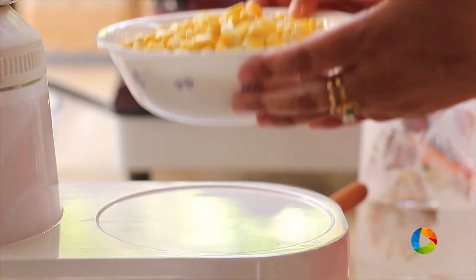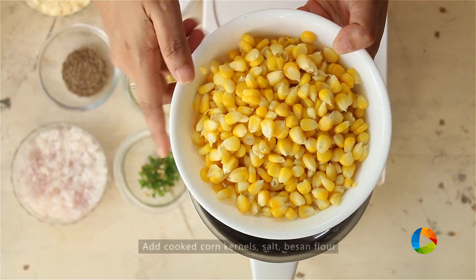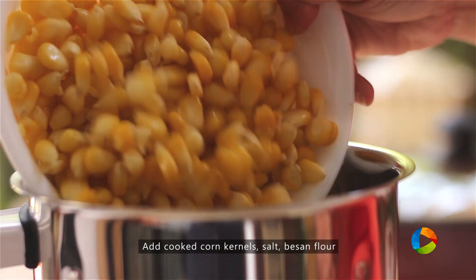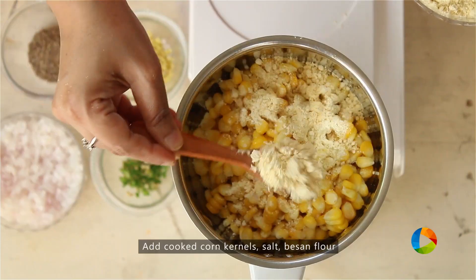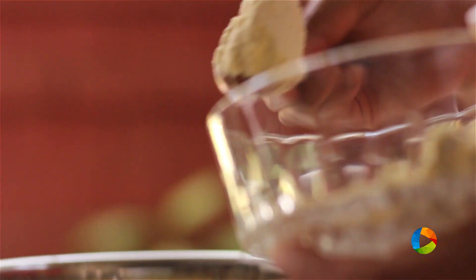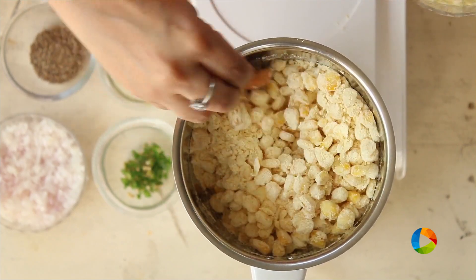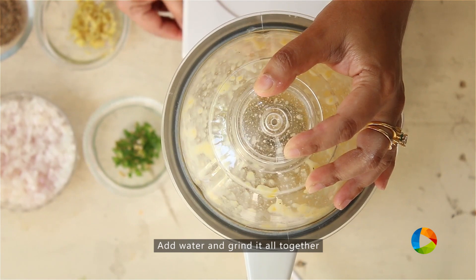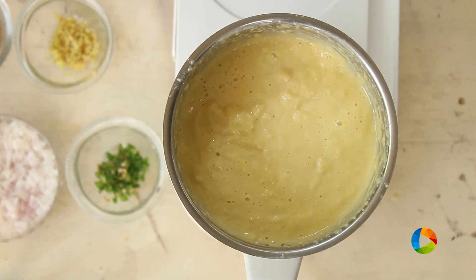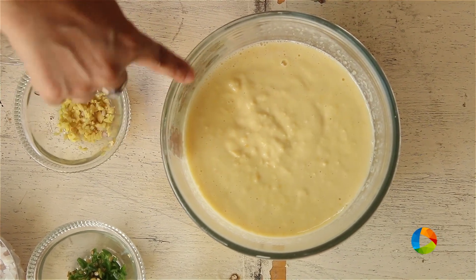For the Corn Dosa, first I'm going to grind the corn — this is cooked corn kernels, 2 cups. You can use the frozen ones if you don't have the fresh ones. Season it with a little salt. I'm going to add some besan or gram flour. Add a little water. So now you have the corn batter.